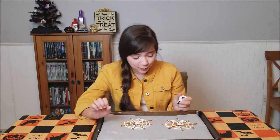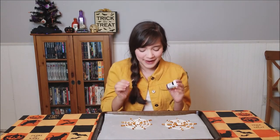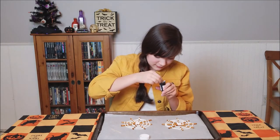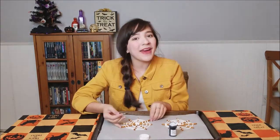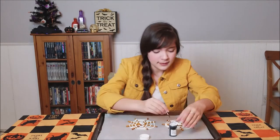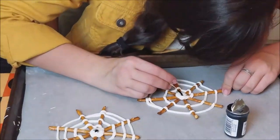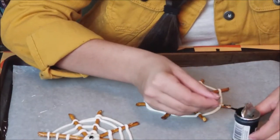I had an idea while these were cooling that I could take black food coloring and a toothpick and paint on some little spiders. These two have cooled so I'm going to try to paint on a spider. Let's try this.